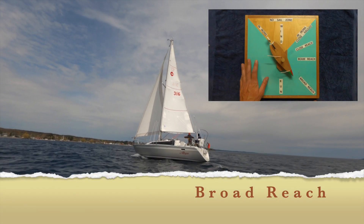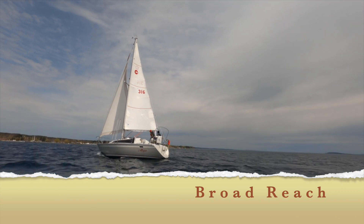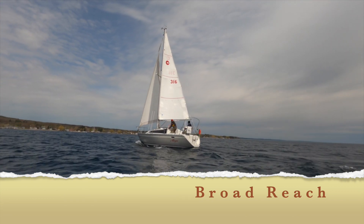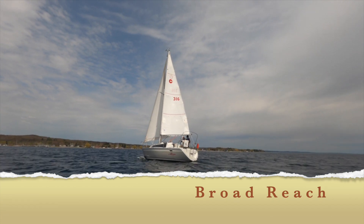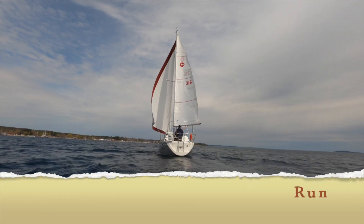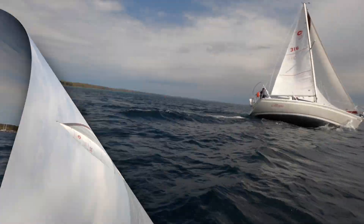We continue to bear away to a broad reach. Right here we're on a port tack — the wind is attacking the port side of the boat. The camera angle is about the wind direction on the stern port quarter of the boat. Here we are sailing on a run, also called wing-on-wing — pretty much sailing dead downwind.